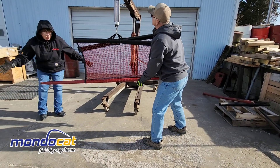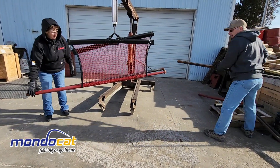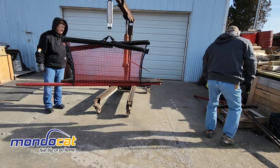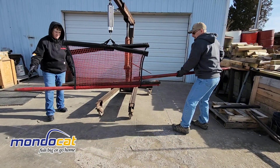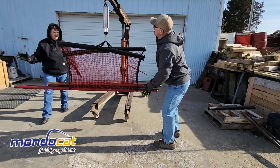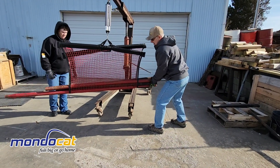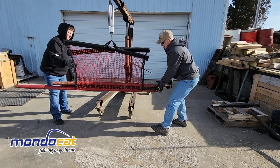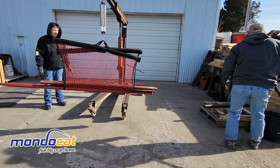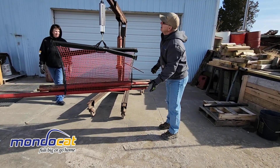Okay, we're up to about 80 pounds. That's a nice catfish — 80 pounds. There's 125. 150. 175. 225.